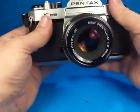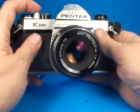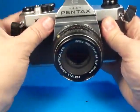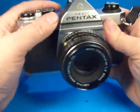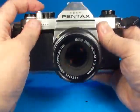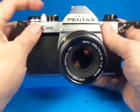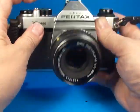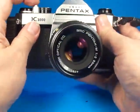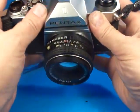I'm going to set it at a small f-stop and we'll step down through the shutter speeds starting at 1/1000th of a second, 1/500th, 1/250th, 1/125th, 1/60th, 1/30th, 1/15th, 1/8th, 1/4th, one half, and one full second.